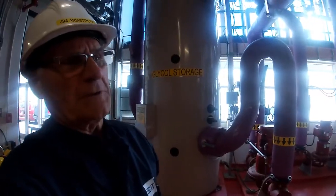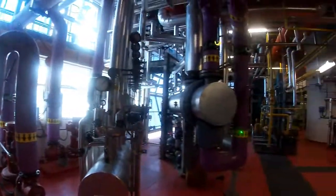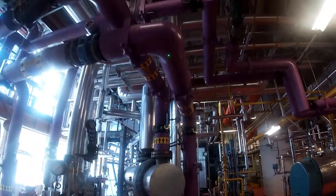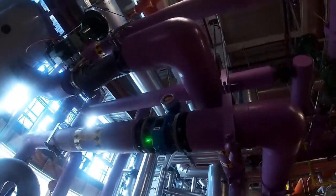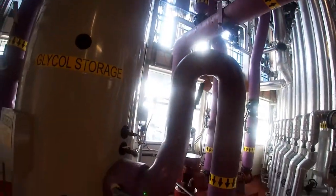To do that we're using a propylene glycol coolant mixture. If I follow this back to where it's coming from, the line goes up, there's a magnetic flow meter to measure the coolant flow, and back over to here.